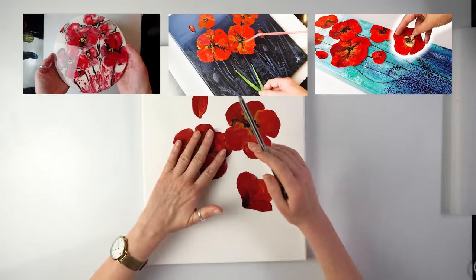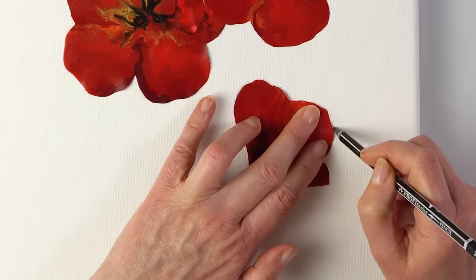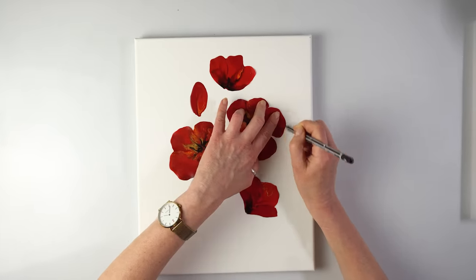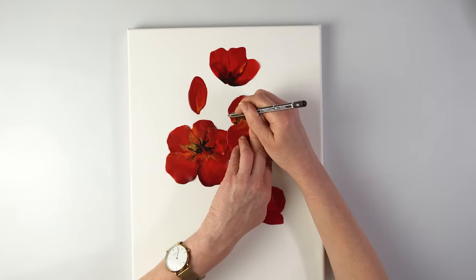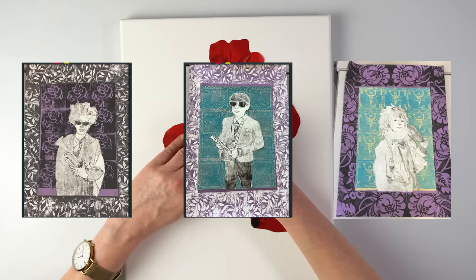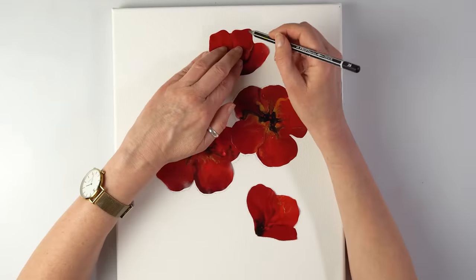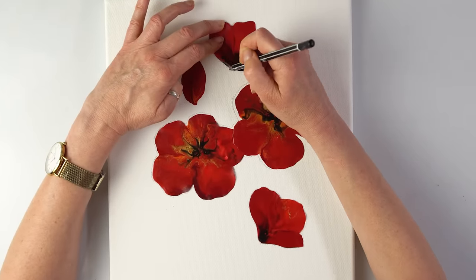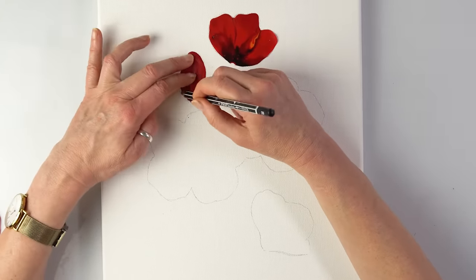I'm just sketching the flowers because I want them in exact position. The background is going to be different — I want to plan my textured background. I always love mixed media. My latest project with students involved various types of printing — relief printing and mono printing — and I loved some of the backgrounds. This channel is more about experimenting, trying different media, and hopefully inviting you to try something you haven't tried before.